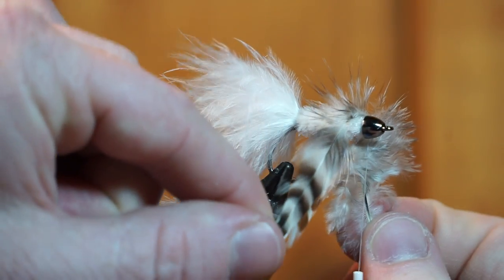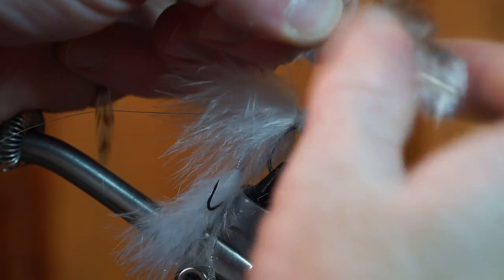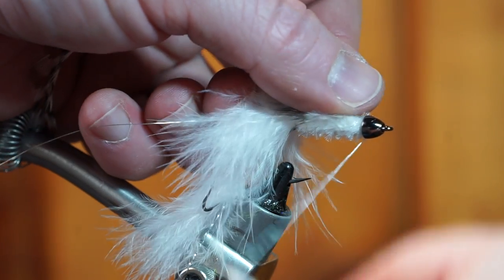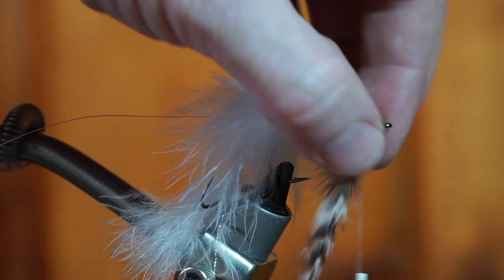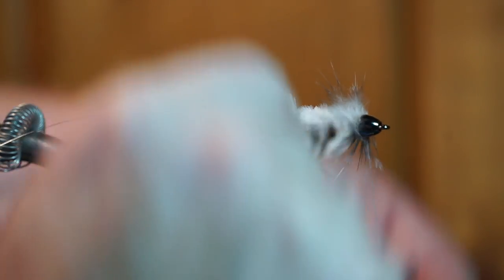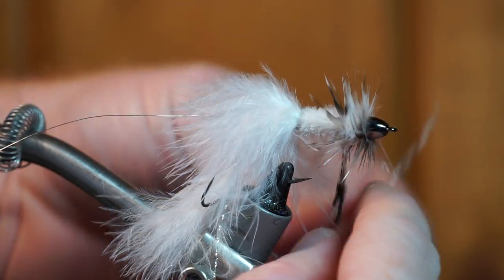Now measure a grizzly hackle feather and strip off some of the fibers to expose the feather's spine. Then tie in the feather so it's laying flat on top of the hook, with the curve of the feather's fibers angling toward the hook. Make two wraps right near the cone head.